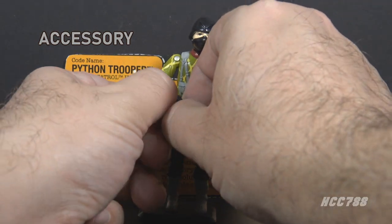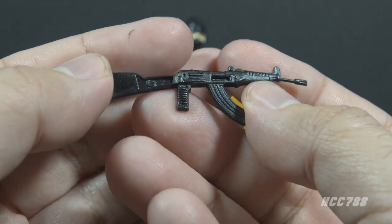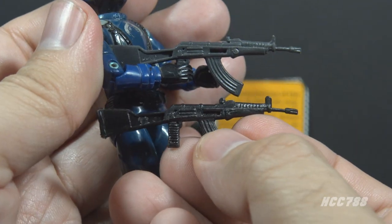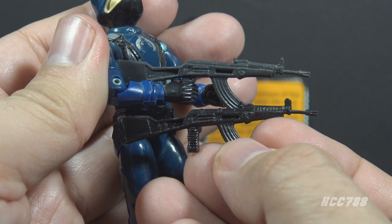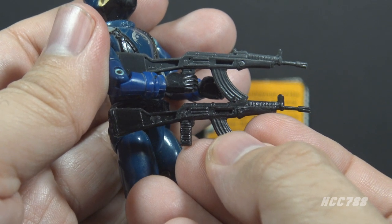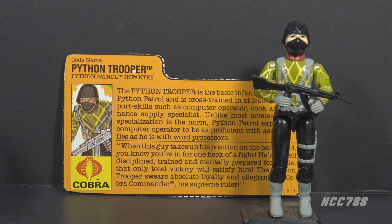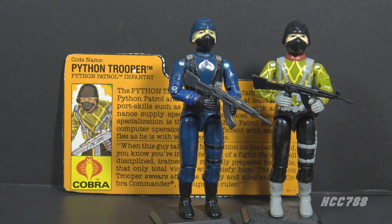As with the Cobra Officer, the Python Trooper included only one accessory: the AK-47. The accessory is based on the real-world AK-47, a Russian assault rifle — it's a good likeness of that weapon. I assume the AK-47 was chosen because it was a famous weapon used by an enemy of the United States at the time. The original Cobra Officer accessory was dark gray; the Python Trooper's AK-47 is straight black, at least this one is. There is a variation — some Python Troopers had AK-47s colored white. There is also an off-white version that came with the 1986 Battle Gear accessory pack, and the Python Trooper variant looks similar to that.